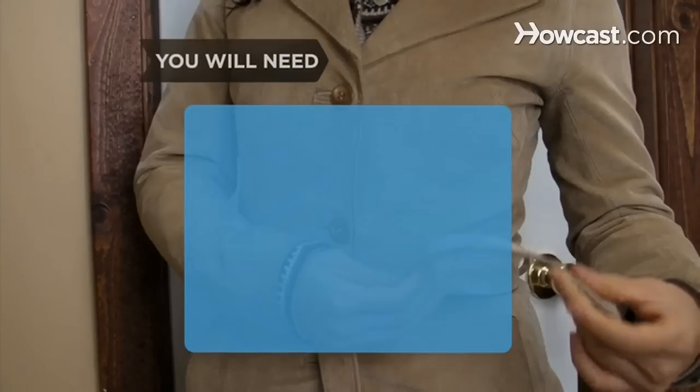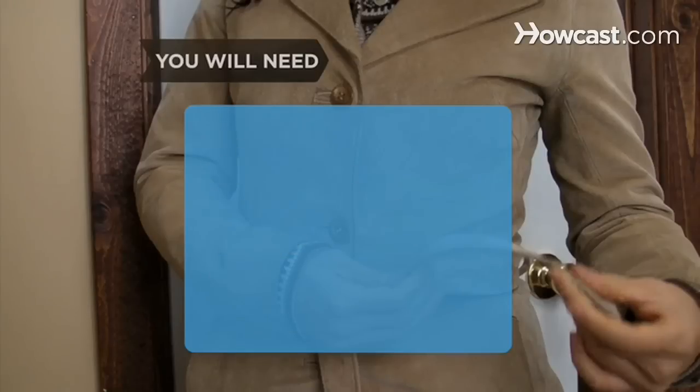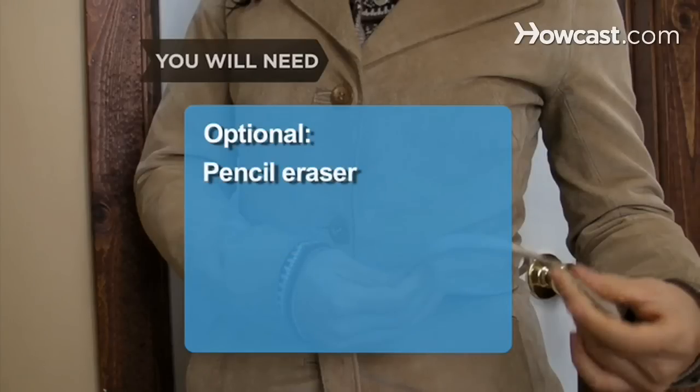You will need: a soft towel, suede brush, suede cleaning solution, vinegar, water, suede eraser, professional cleaner, and a pencil eraser.